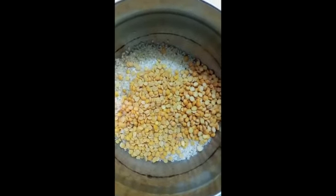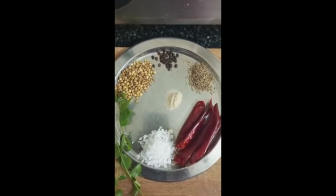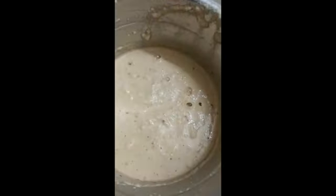You can soak it for 2 hours. Once you do the dishes, you can cook it. You can cook it for a minute.